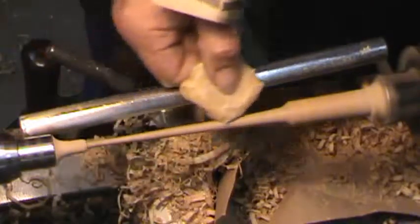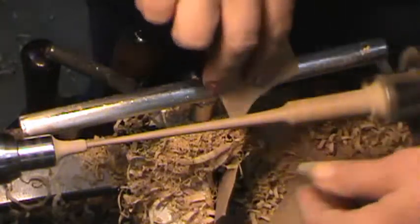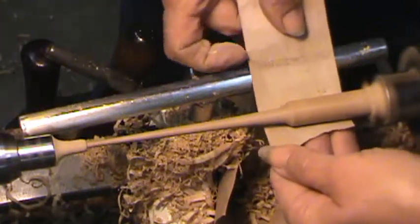Now we're going to put on the beeswax. Now we're going to sand it this way. This helps lubricate the sandpaper so that we get a lot of sanding with a little dust. Makes it so smooth.